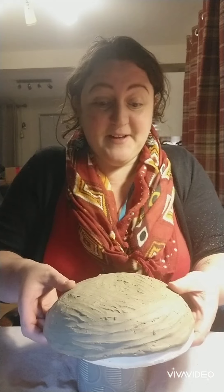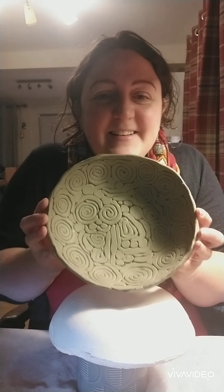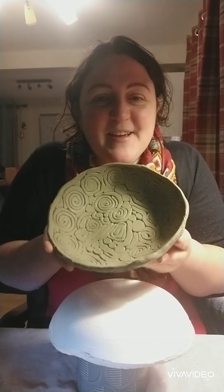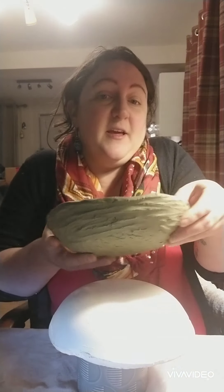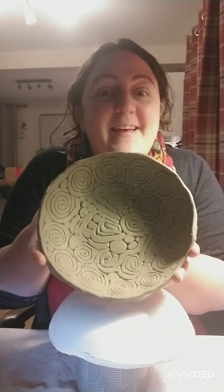Sometimes we do get a little bit disappointed when our pieces come back and we think it looked much bigger when I made it. But they do look so much better once you put the glaze on, so there's always a plus side to it. However, after leaving it for so long, the clay has shrunk, so it's a little bit more difficult to take off. Let's hope this goes all right anyway - oh, actually it wasn't so bad at all! Let's have a little look on the inside - reveal my pattern. Does anybody like it? That looks really good, doesn't it, guys? I really, really like my ball.